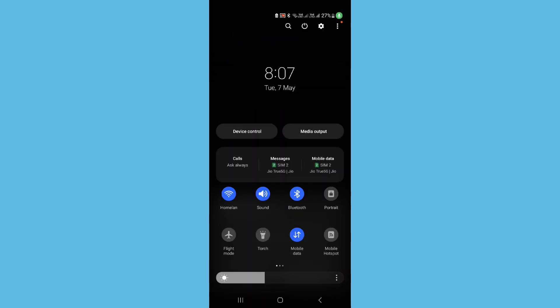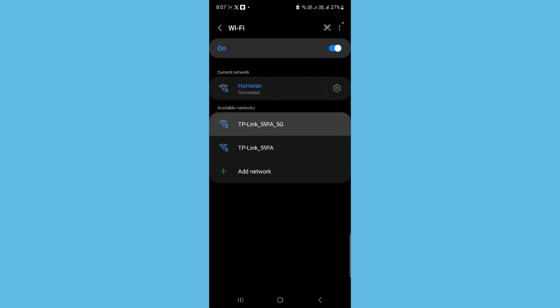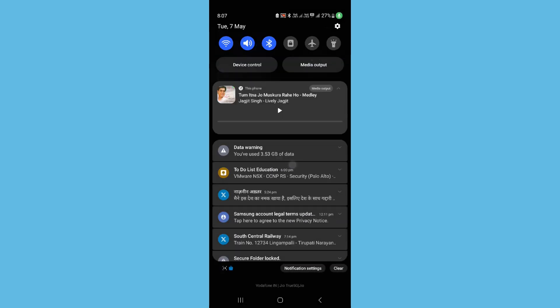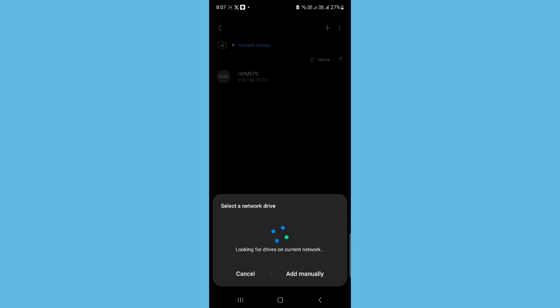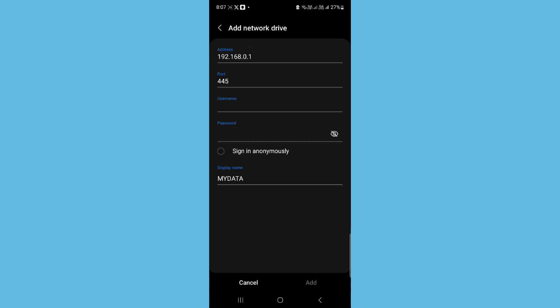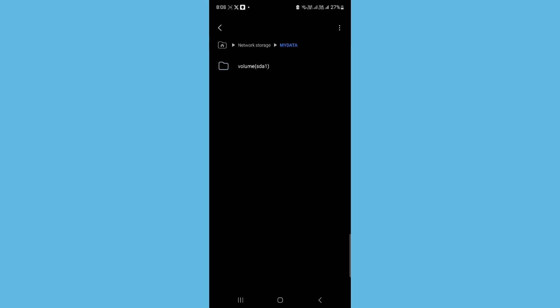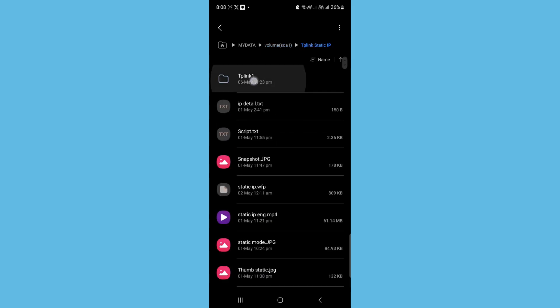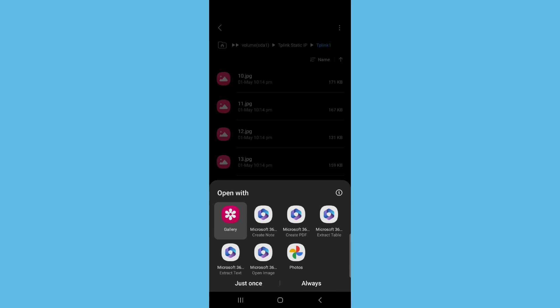I was connected to a different network — sorry about that. Let me connect back to my Wi-Fi network. I've connected back to my Wi-Fi network. Now let's click on Scan. You can see 'mydata' and it's showing the router IP address with a port number. Don't change anything — just add your username and password and add it. You can see the network volume SDA1 and these are all my files, the same ones we were looking at on the computer. When I open a JPG, you can see it loads right up. Isn't this a cool feature?